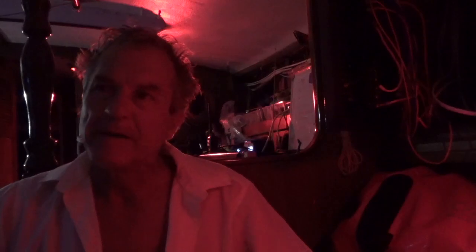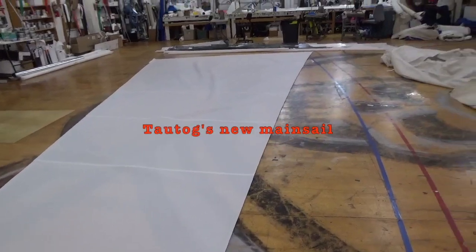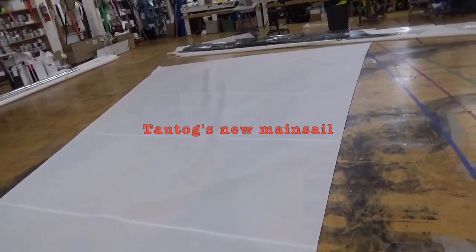I paid a visit to the sailmaker right here in St. Petersburg and had a great visit. I'll make a special episode that'll follow this one almost immediately. My mainsail is under production right now, and the staysail also. The main is going to be done first, then she'll sew up the staysail. It was fascinating to see how Tom does the calculations and uses available drawings to determine the exact sail dimensions. I should have new sails next week.